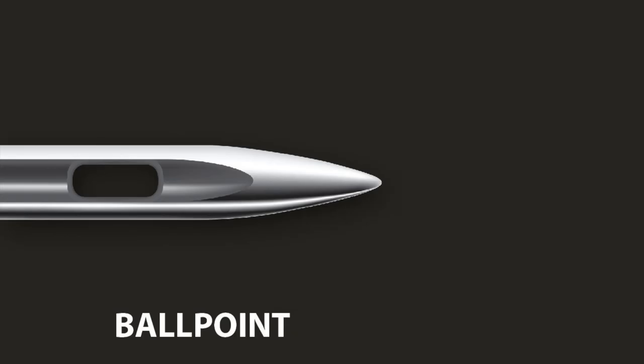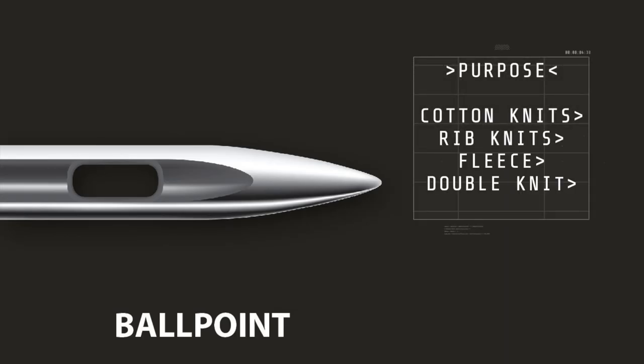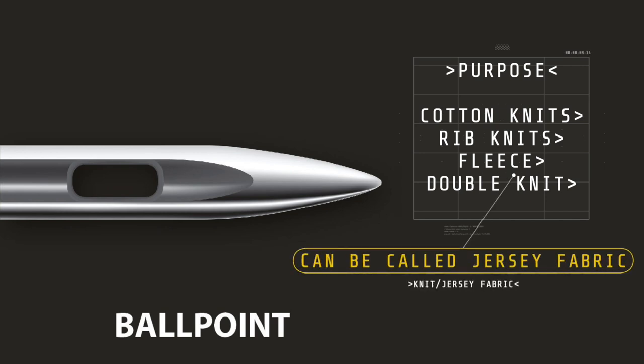The ballpoint needle. This is ideal for cotton knits, interlock, rib knits, fleece, double knits, suede, and most knit fabrics or jersey.